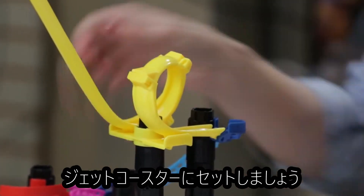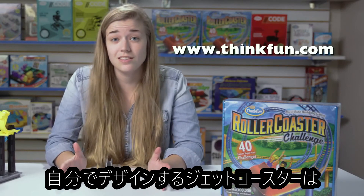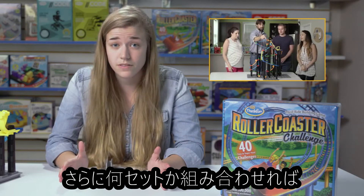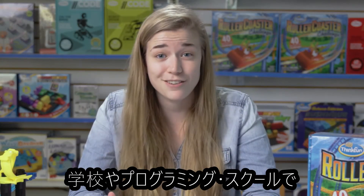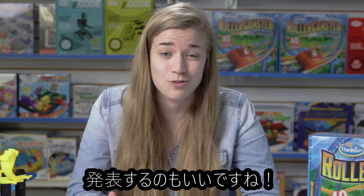Once you've finished all the challenge cards, you can free build and design your own roller coasters. And if you go onto our website, you can turn your designs into challenges for other players to play. Remember, the more copies of the game you have, the bigger your roller coaster can be. Thanks again for joining us for this unboxing video of Roller Coaster Challenge, and remember to send us all of your designs on social media.